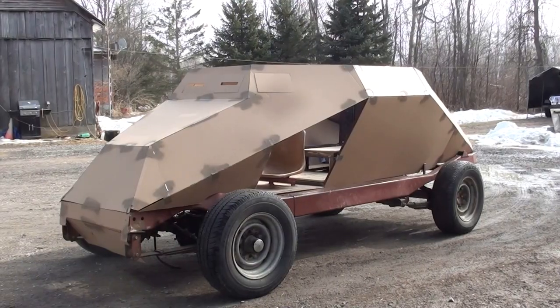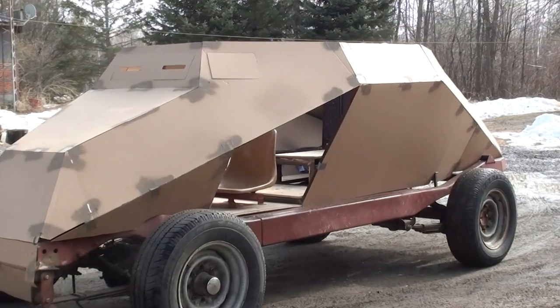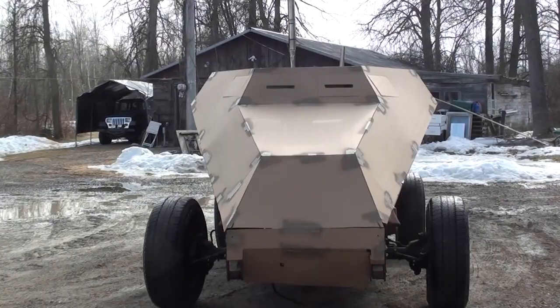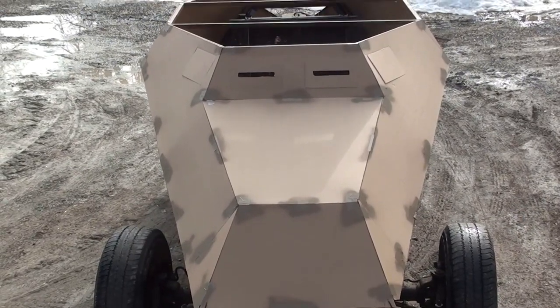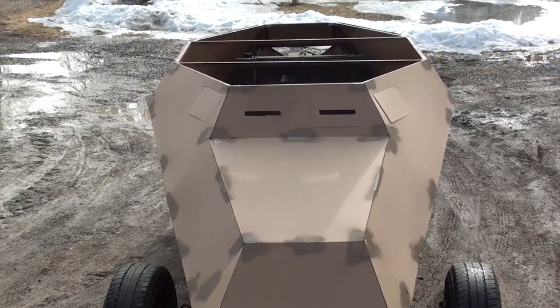Now that we've got a running and driving chassis, the next step is to start building the body, and that is our project for next year. The plan is to build the main part of the body next year, and then in year three we're going to work on the gun turret and finish off all the detail work.